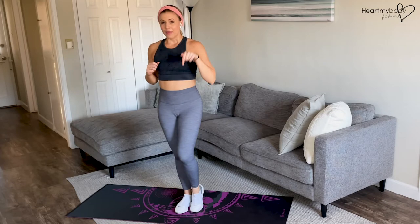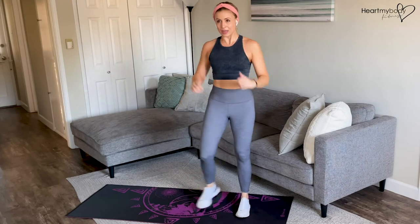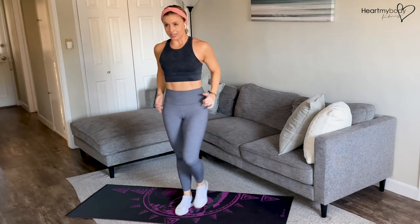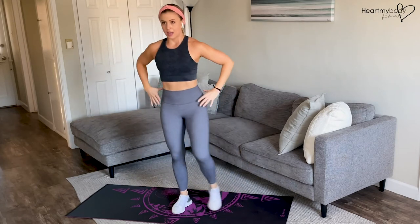But because we're going to add speed on the down phase of this, it'll look more like this. Lower down, stand up. Quick down, stand up. Inhale down, stand up. That speed will bring our heart rate up. Make sure that you continue to breathe.